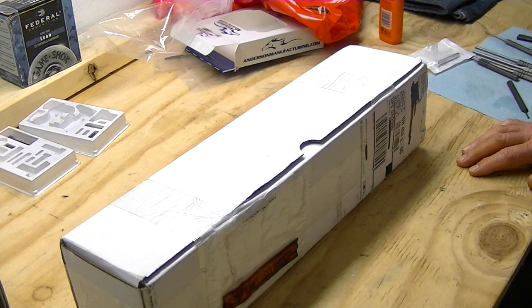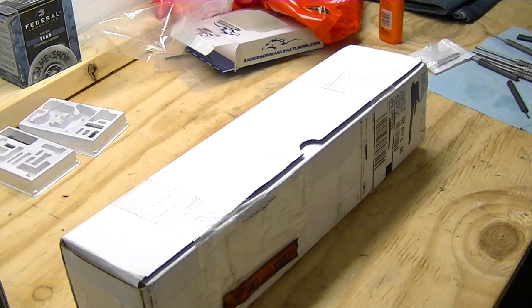Right now we've got, without tax and or shipping on anything, we've got $205.92 into this build. With shipping and or taxes, we've got $222.18 in it. So we'll go ahead and get this open so we can take a look at it.